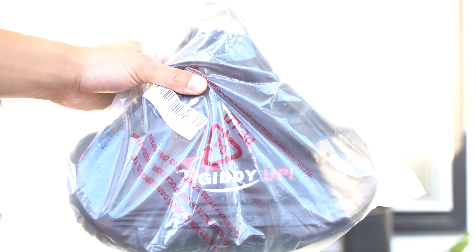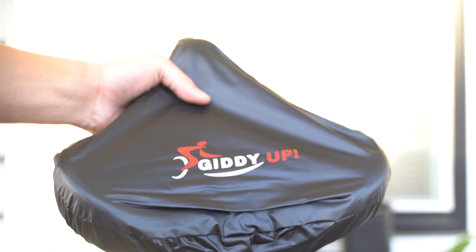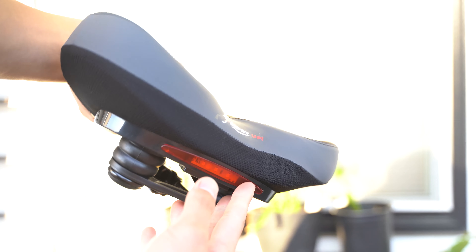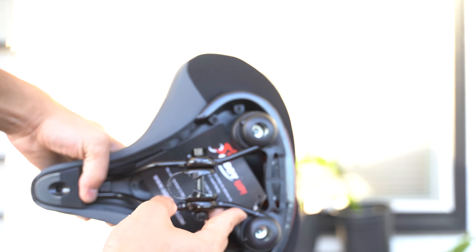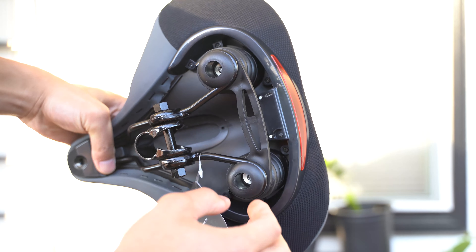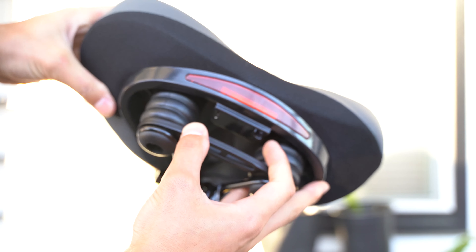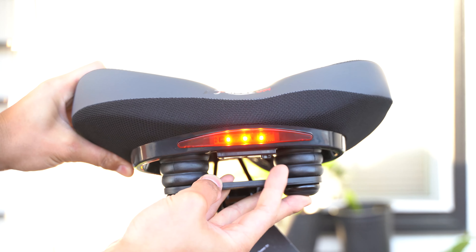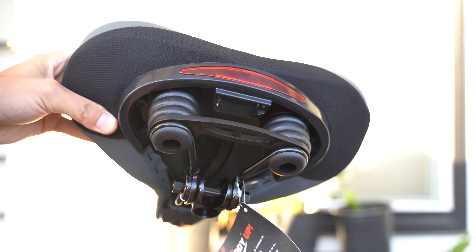This is the Giddyup XL Wide. Inside the bag we have reflectors and tools, a charging cable, and then the seat itself. This is a very wide seat. There is a charging port and a button to turn the lights on. There's a solid mode, flashing, and then the slower flashing feature, and that's it off.